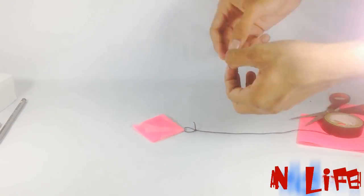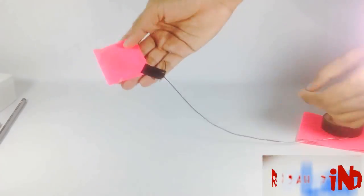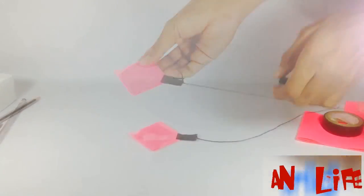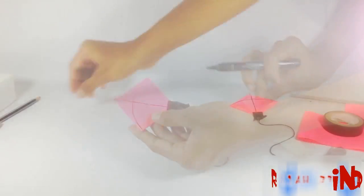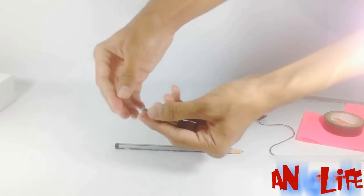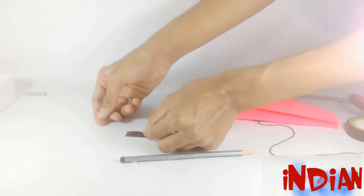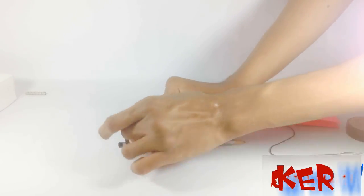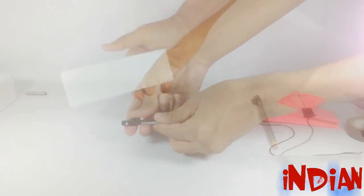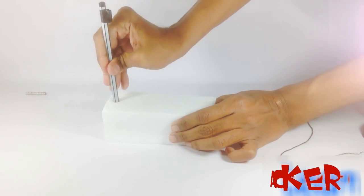Now make a beautiful tail with the color gum. Now draw our shapes on the kite. Now take another magnet and fix it on the top of the pencil.